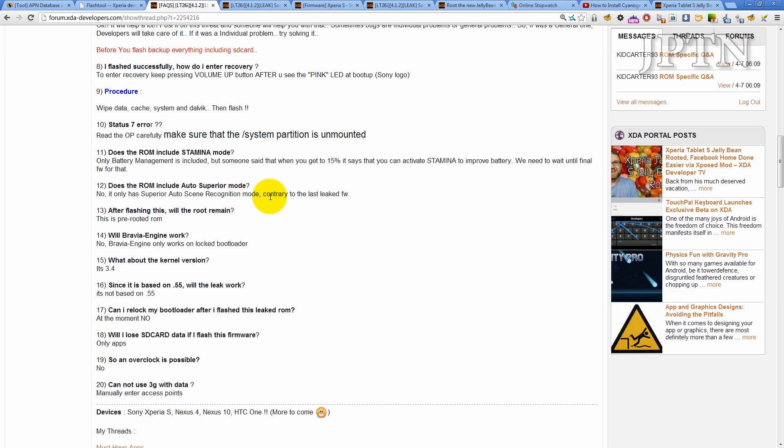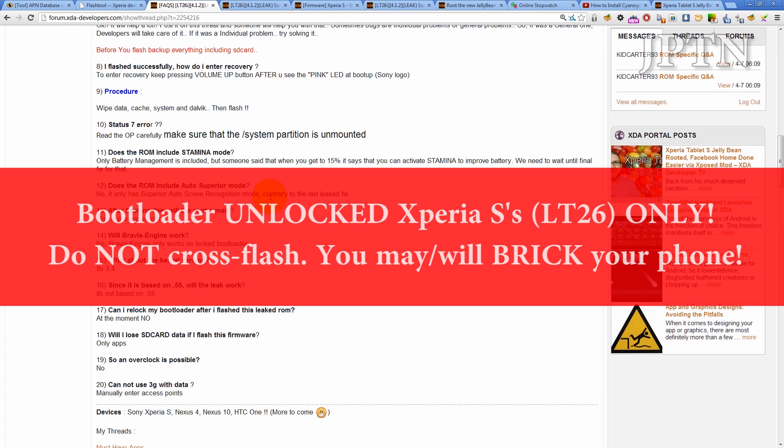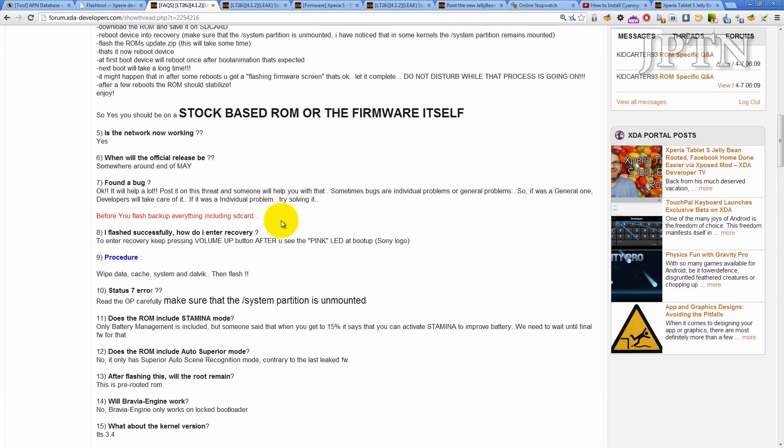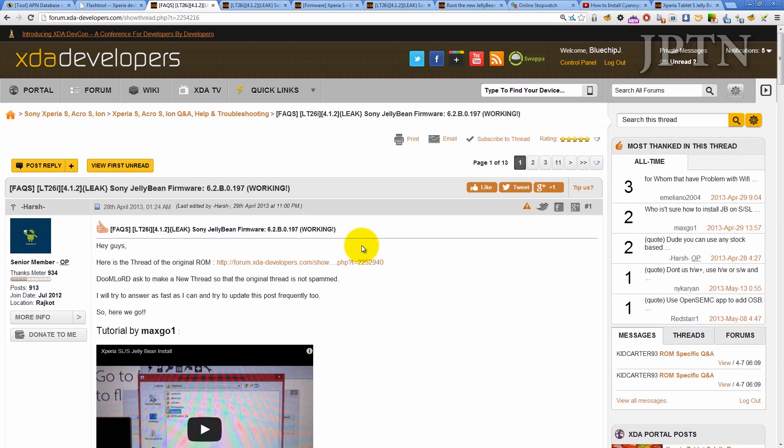To recap, this leaked Jellybean firmware is only for unlocked bootloaders and only for the Xperia S. Do not try flashing this on another phone because you may damage the phone. Make sure you read all the instructions in the links in the description and in the frequently asked questions. If you have any questions about the ROM, please leave them in the comments and I'll try to get to them. Thanks for watching and subscribing.